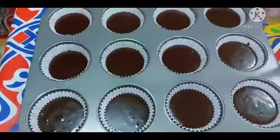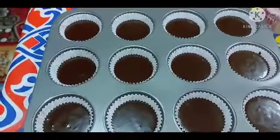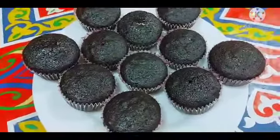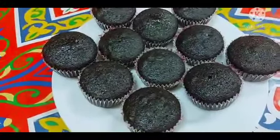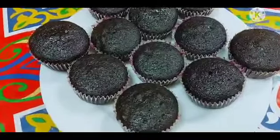So ayan na guys, ready na sya. Ilagay na natin sa baking pan natin guys. So ayan na sya guys, ilagay na natin sya sa oven, lutuin natin sya ng 10 minutes guys. Ready na yung cupcake natin, yung chocolate cupcake — o diba, ang sarap nya guys promise. Try nyo, for sure magugustuhan nyo.